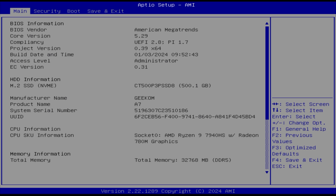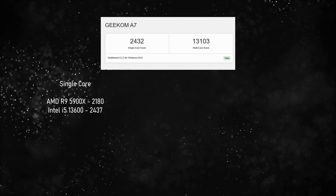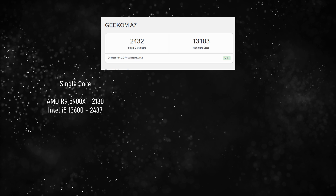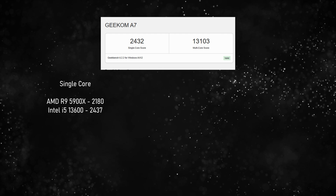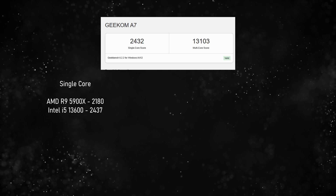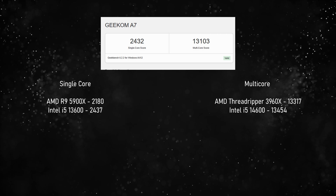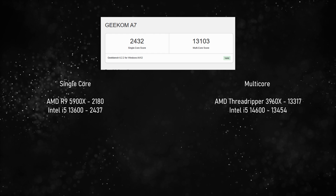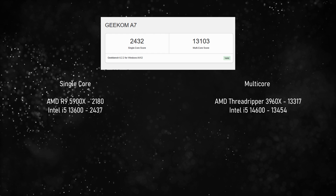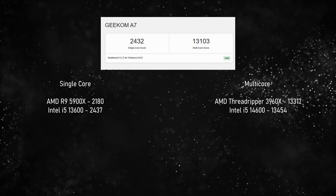You're given a very standard-looking BIOS — pretty much the bare minimum, with no power adjustment options, but that's okay. On Geekbench 6 you get a single-core score of 2432, which scores higher than an R9 5900X, which is what I happen to use — so this score makes me a little bit depressed. For multi-core it almost scores the same as a Threadripper 3960X, which is a 4-year-old chip that was $1,400 when it came out. I don't know how they're doing this, but what a time to be alive.